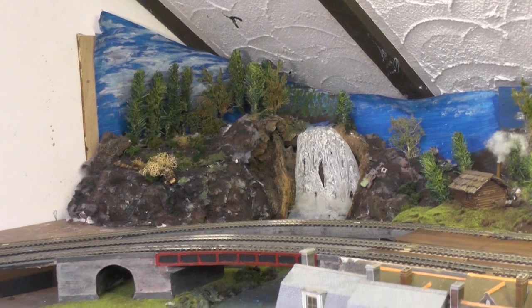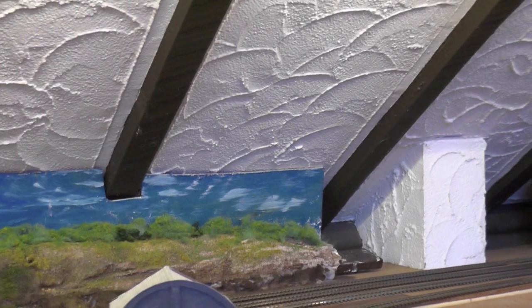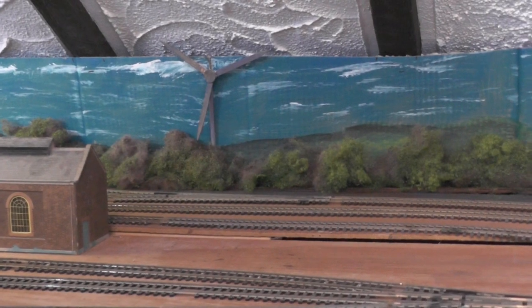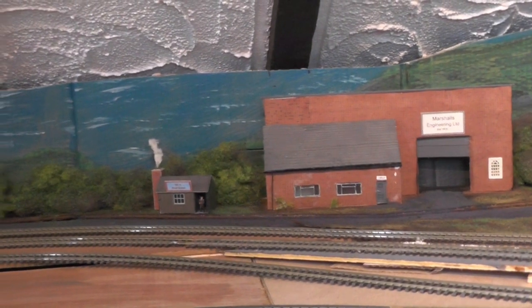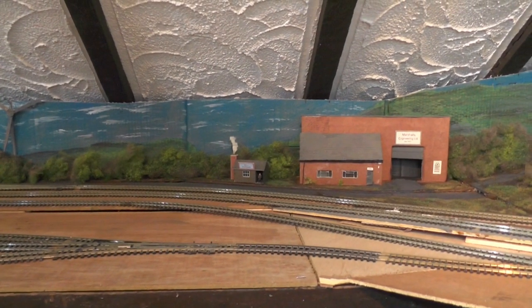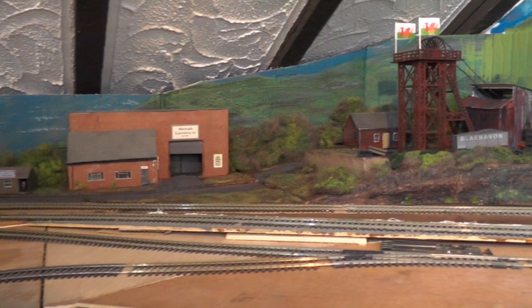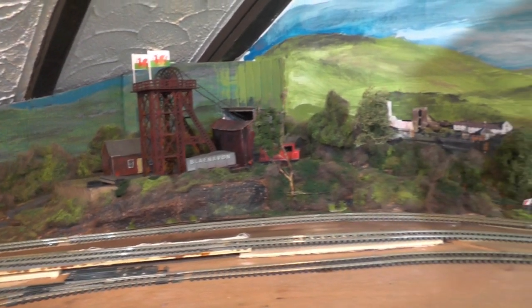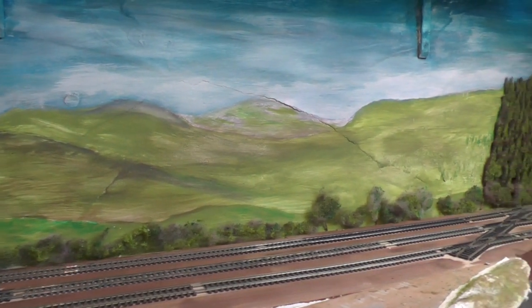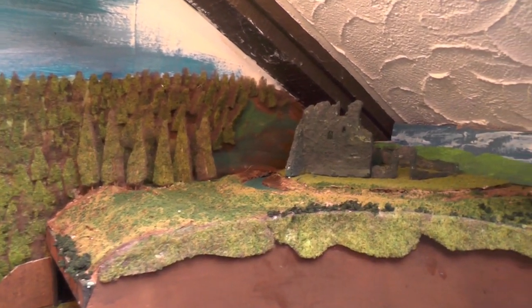First, just to recap: there's the waterfall corner with the river, then along the back as far as that piece of wall that sticks out — I haven't decided what to do around that yet. Then continuing on past that piece of property, which actually belongs to a chap in Canada named David Atkins from Kamloops. There's the mining corner, then along the back wall past the hills or valleys of South Wales, past the forest, and there is the castle.